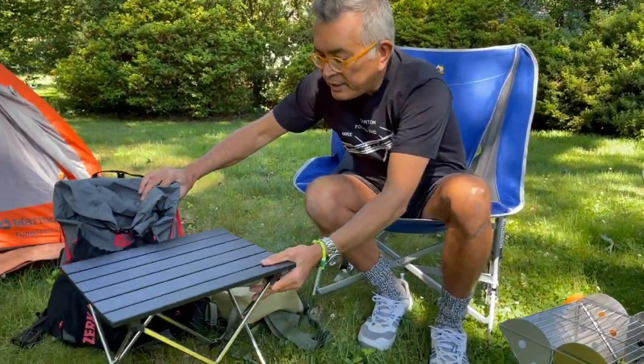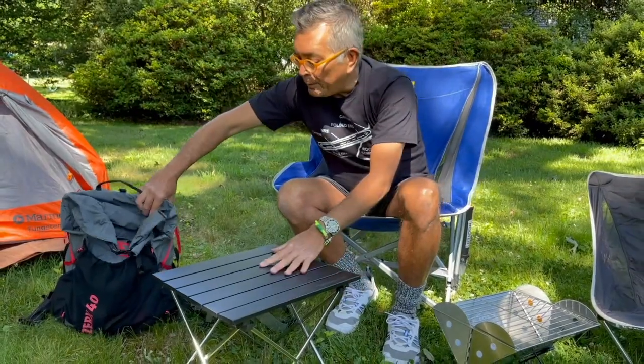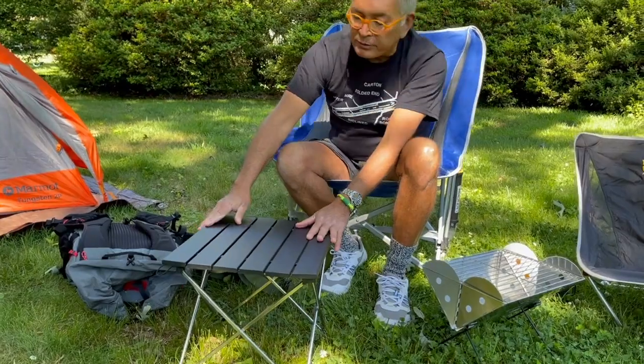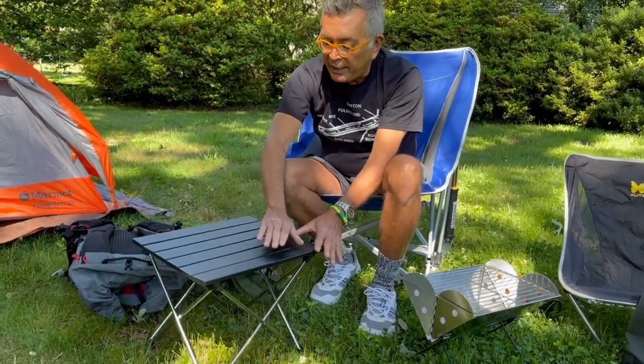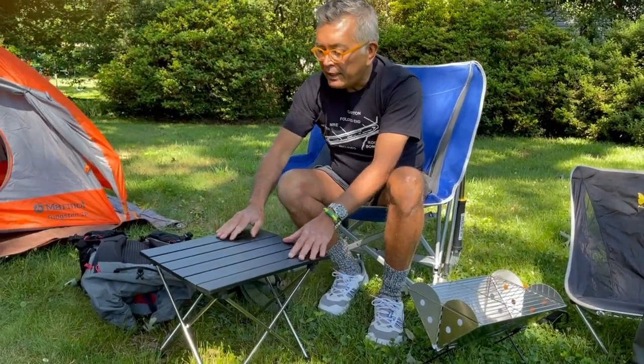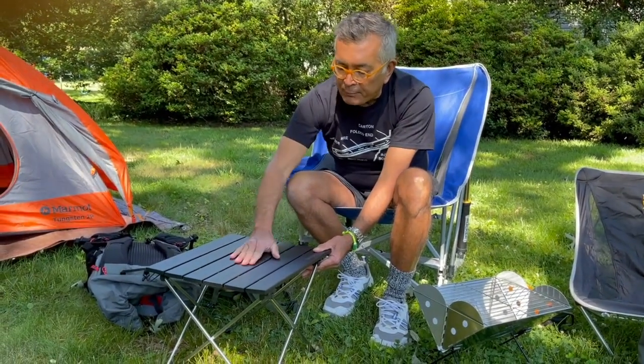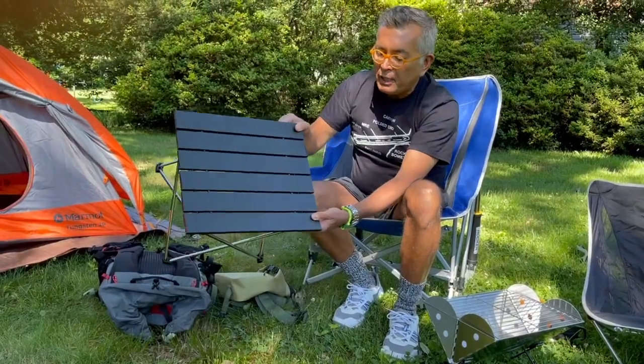Hey Dub C did an episode a while back about folding camp tables and his had a soft top. I decided I wanted one with a hard top, so I got this — it's made by Trekology. I bought it on Amazon, it was pretty inexpensive, and it folds up into nothing.